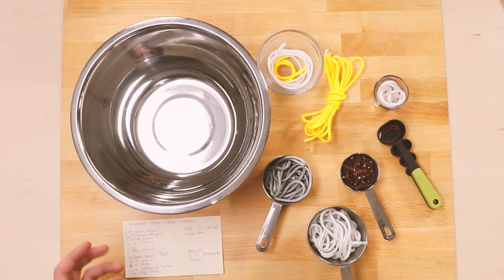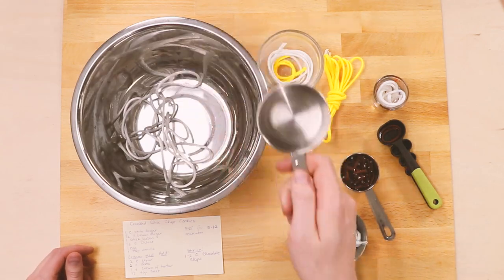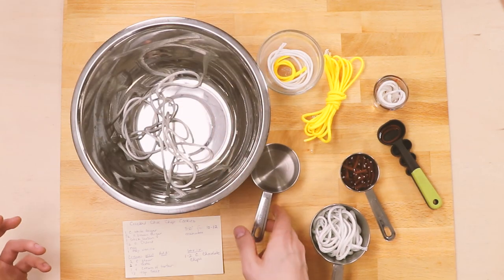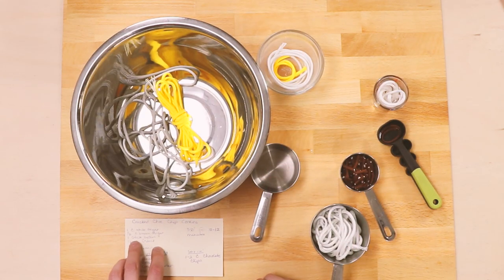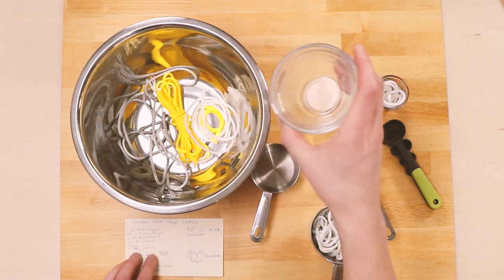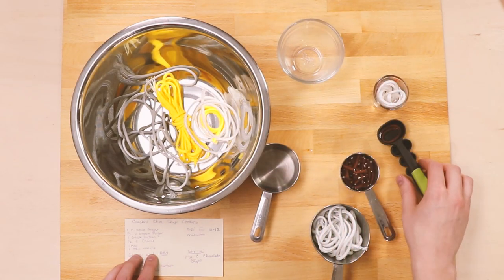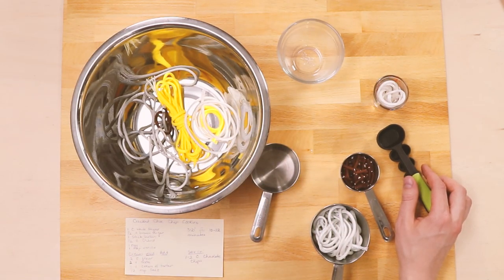We'll start by adding the most important ingredients, which is definitely the sugar — let's be honest. We need a cup and a half. Then we'll add our stick of butter — make sure it's melted first. And then our one egg. Lastly, our teaspoon of vanilla. Then we'll mix all those wet ingredients together before moving on to our flour.